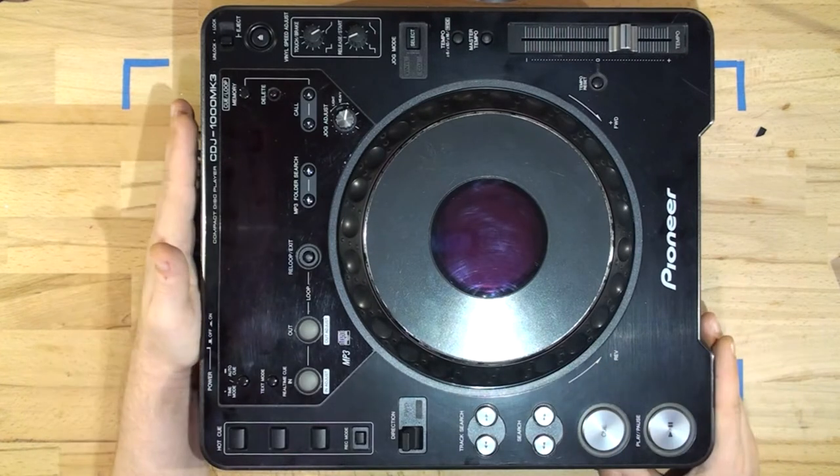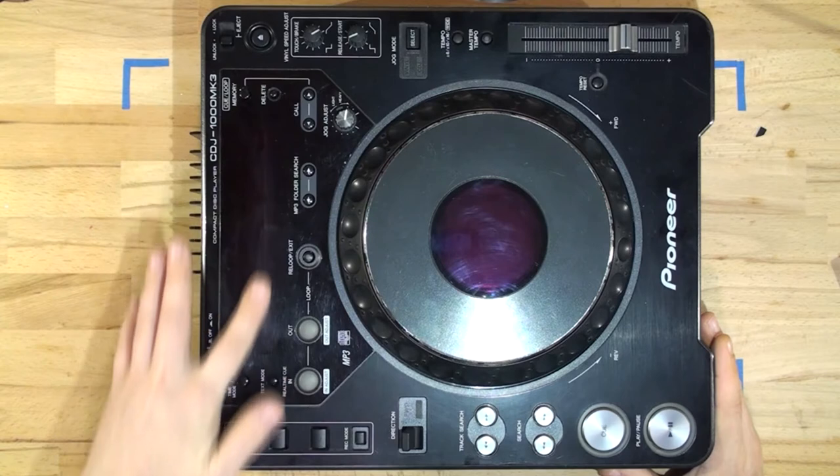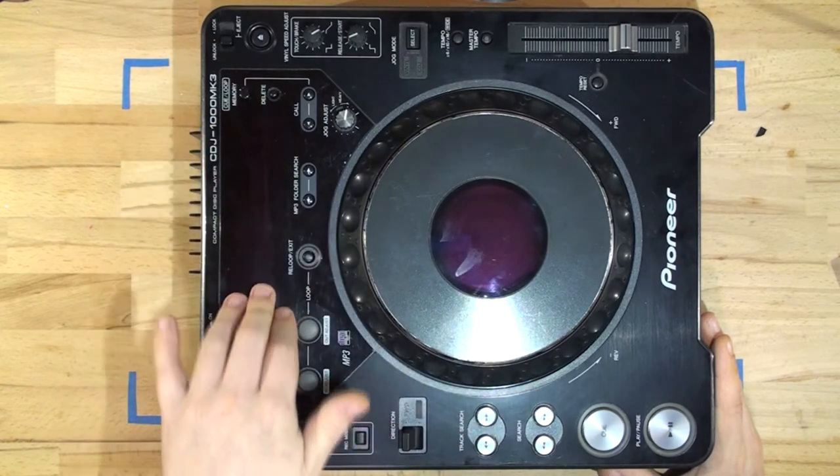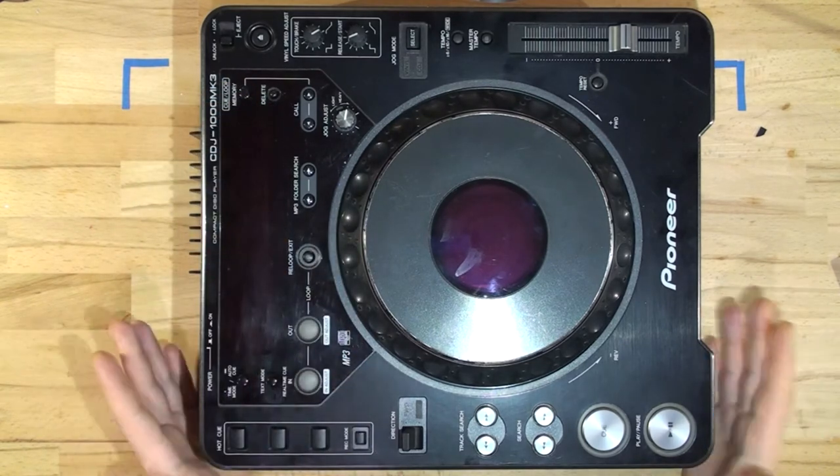Another part of the refurb — we're going to be polishing the glass. As you can see it does have a few scratches in the center and on the main perspex glass, so we're going to be doing that. That's the refurb.